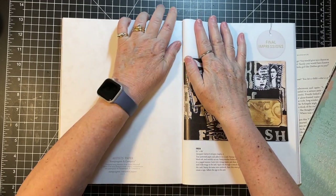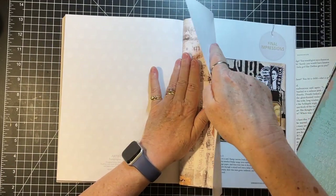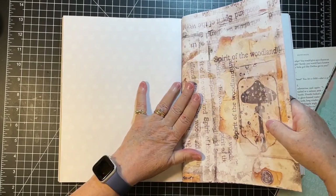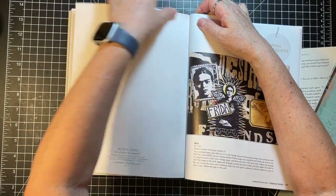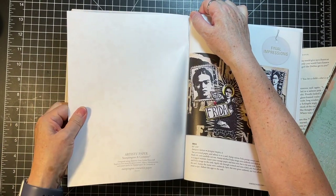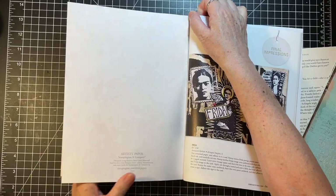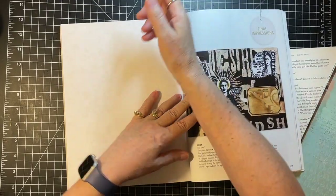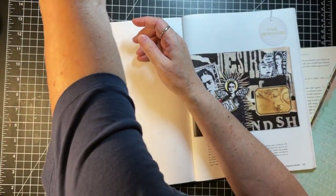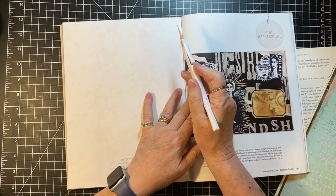It does have a perforation, but getting it to perforate is a whole other thing. Let's see if we can - I'm scared I'm going to rip it. The other thing you can do is use your little bone folder.